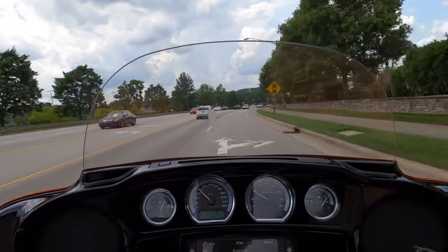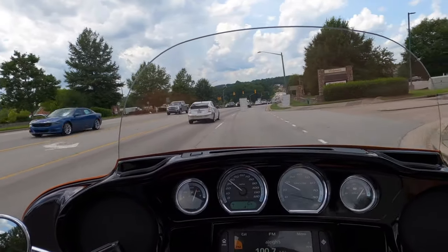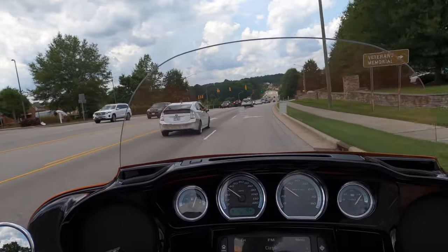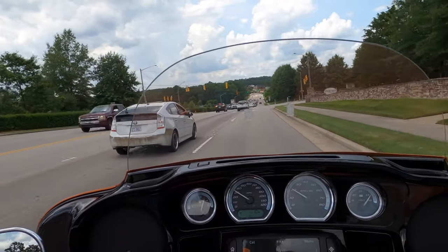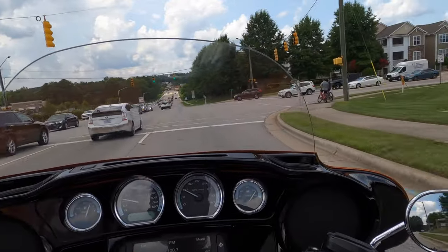Looks like we're about to get some weather, which at this point I'd really welcome because I worked up a sweat just getting on the motorcycle. It's pretty hot. Let's go.